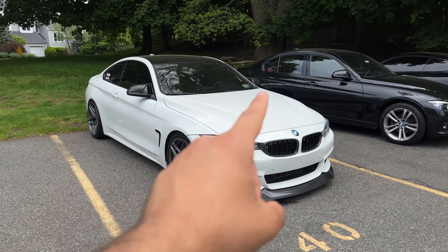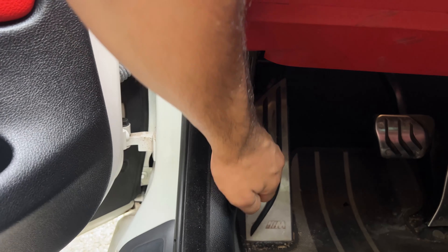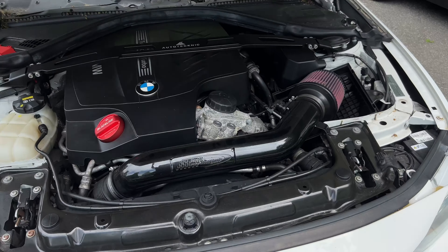That one is not mine — that is a new generation 430. Cool car, but not mine. These two are mine and this is the one that I want to specifically talk about.